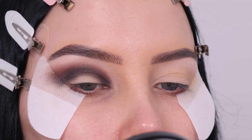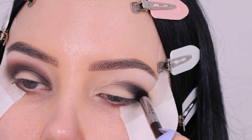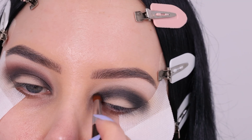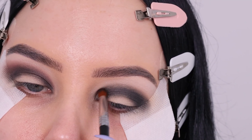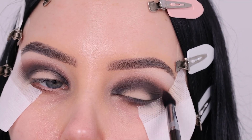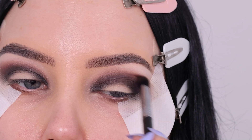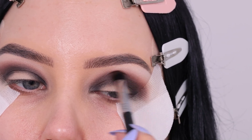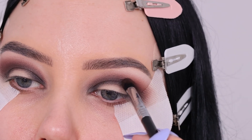Everything I'm doing on one side I'm also doing on the other side. I feel like showing both eyes makes the video so much longer, but I decided to include a little bit of the other eye as well. So I went in with the black shade first, then blended it out with the brown color. If you feel like you need a little bit extra black eyeshadow, you can always go back in and blend even more.